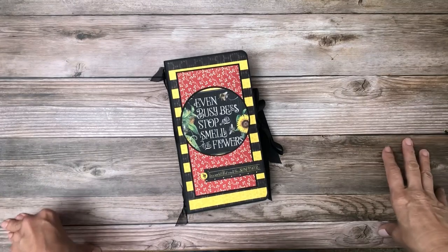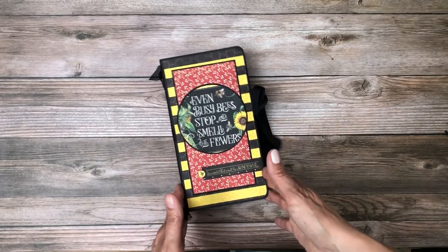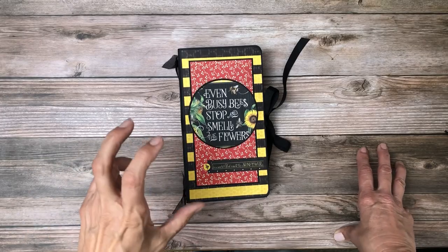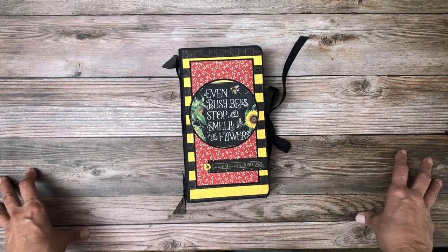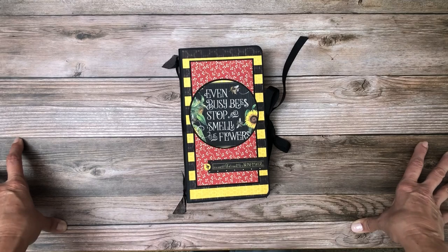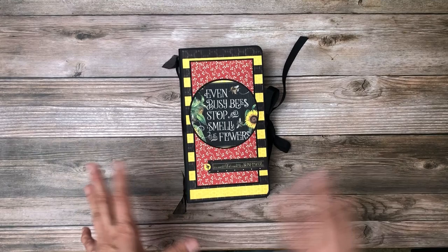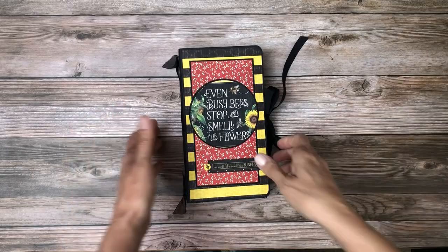Hey everyone, it's Daphne from Scrap and Create, and this is the walkthrough of the Let It Be travel journal. This is Graphic 45's travel journal, and I used Graphic 45's Let It Be collection — I'm just in love with this collection — to cover it. Much of the inspiration came from Graphic 45's monthly kit, with some changes. It was designed by Carla, who is also a design ambassador for Graphic 45. There is a detailed tutorial available on the Graphic 45 site, and if you want to make the slight changes I made, there will be a tutorial on our site as well.